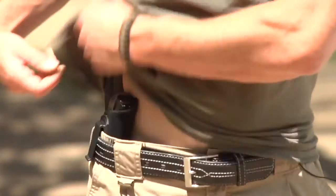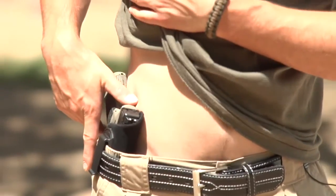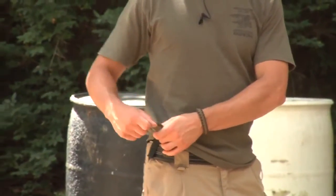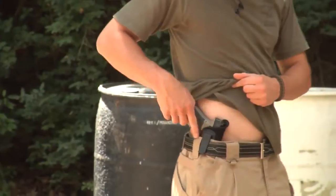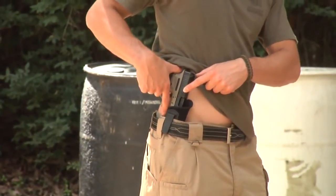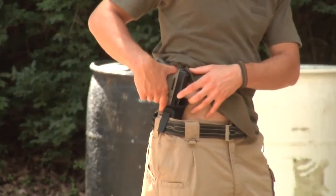You also, while using a Glock or any striker fire pistol, need to make sure that you don't have a clump of your shirt. If you're wearing a jacket, you get one of the pull strings or the zipper down in there and that gets into the trigger guard and you try to seat this gun in the holster, you will end up shooting yourself. Be mindful of that.